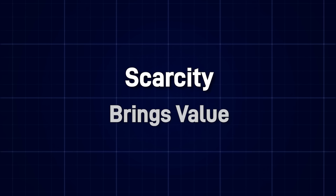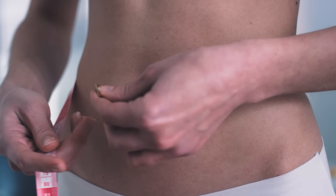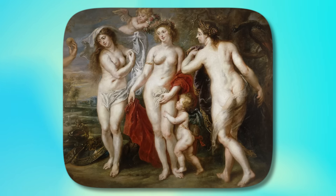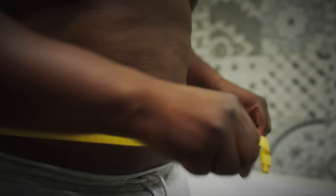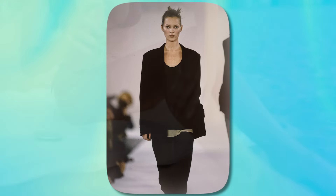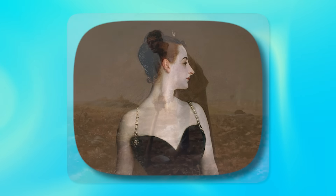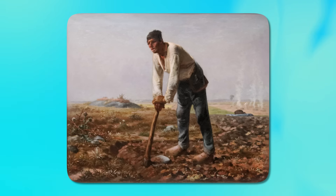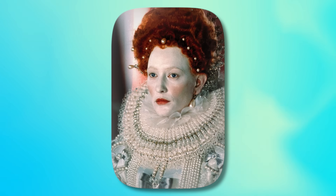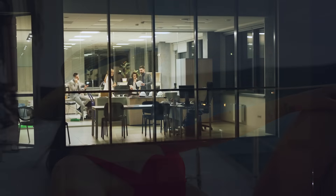History shows us that beauty standards shift based on scarcity and prevailing circumstances. When people didn't have a lot of food and being skinny was considered malnourishment, we had plump beauty standards — the Rubenesque period. In contrast, today with many people overweight and too much to eat, you have super-skinny supermodels. The same goes for skin tans: back in the day, the rich were pale and the poor were tanned from working in the fields. Because of this, people used to apply lead powder to look artificially more attractive. Now the rich enjoy the sun while workers stay in offices, so people apply fake tans.